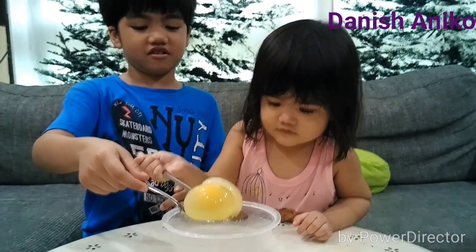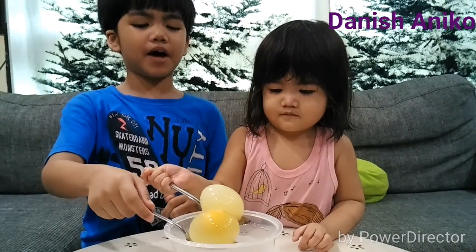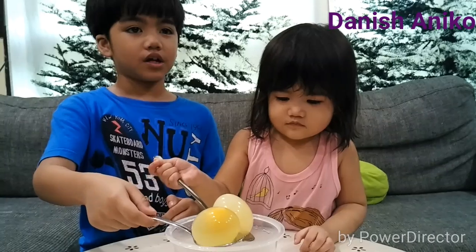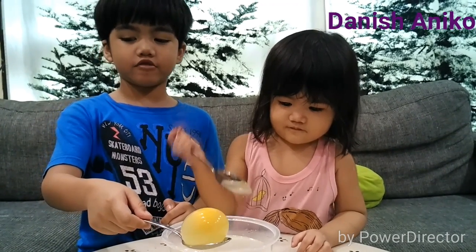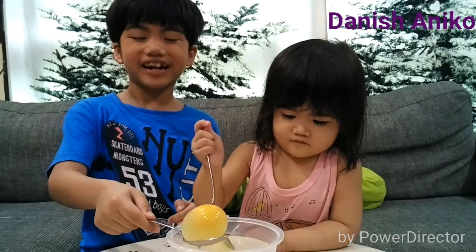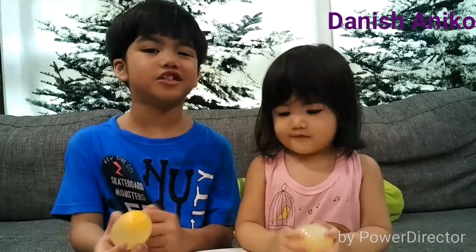Do you think you can bounce the egg or will it break? I think we can bounce it. Why? Because it's not breakable — if you squish it, it won't break. Now let's try to bounce the egg.